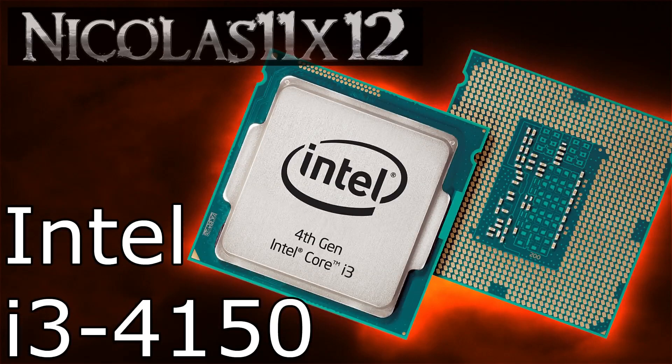The Intel i3-4150 has pretty good performance to offer for its price. The i3 does very well when it comes to video rendering, but when it comes to 3D rendering and video encoding, the AMD FX6300 and FX6350 CPUs do much better.